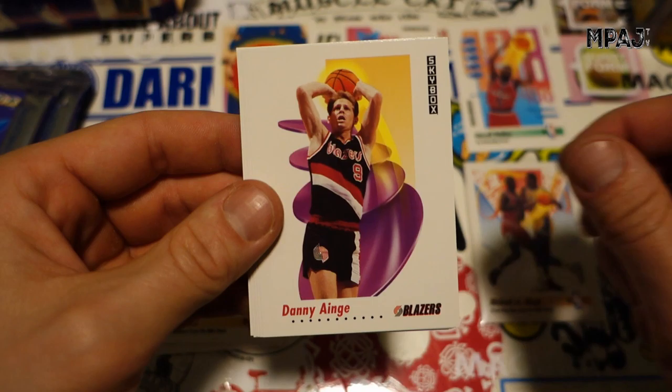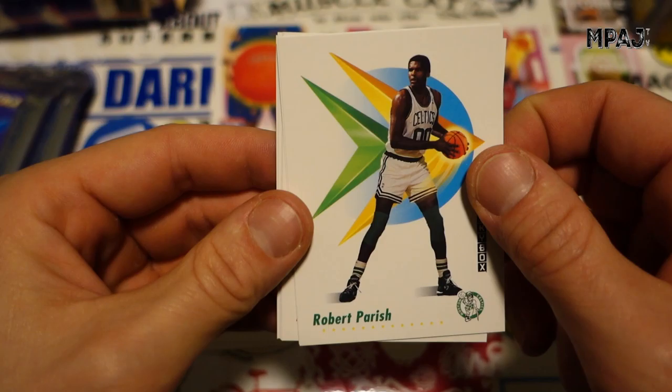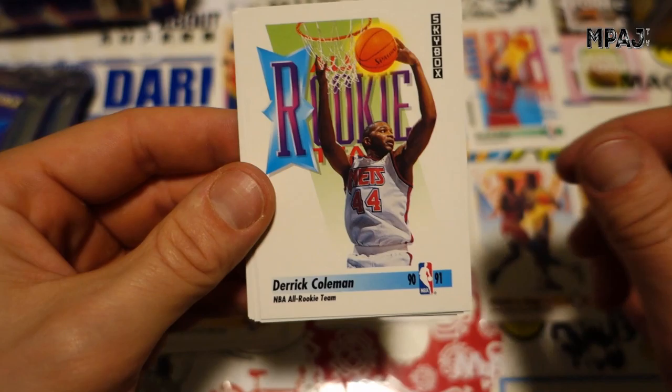Jack Haley, Danny Ainge with the granny over-the-head shot, John Morton for the Cavs, Robert Parish for the Celtics, checklist — don't diss the checklist. Mark Jackson — no Menendez brothers — just Hakeem trying to get the foul called on him. Rookie Derek Coleman, I think he was the number one overall pick.